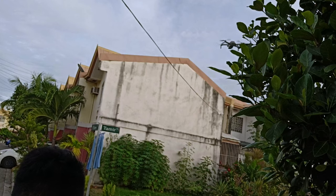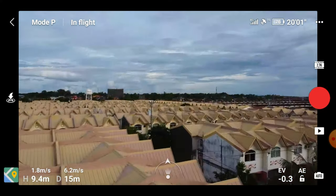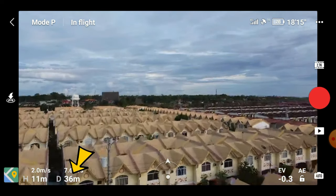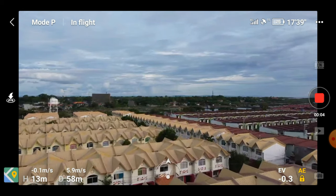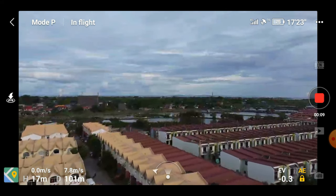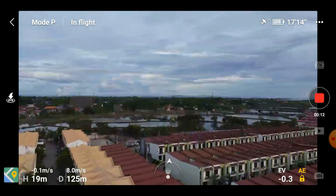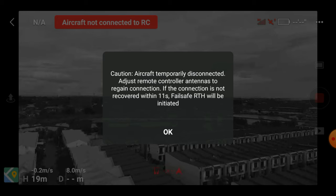Now that we're done with the altitude test, let's go ahead and test its distance. Let's look at the lower left hand side again — this time on the one where it says D, that's our distance meter. At 110 meters we're already seeing remote control feed latency, and looks like we're gonna lose the signal completely at 148 meters. There you go — we are no longer connected to the drone, but this time it says failsafe return to home will be initiated.